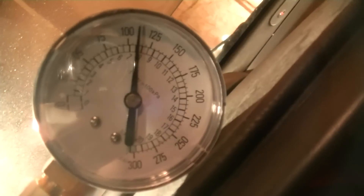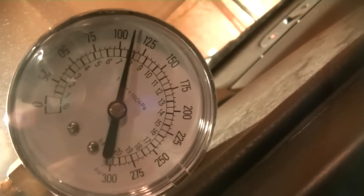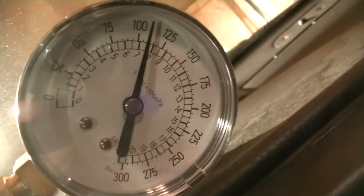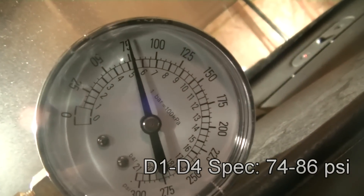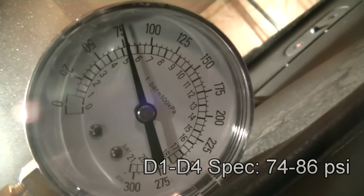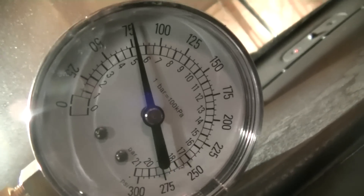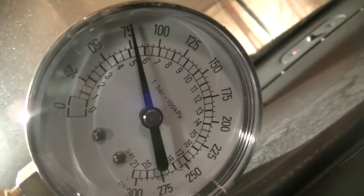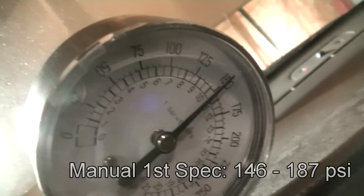I'm going to put the e-brake on, step on the regular brake, and switch it to reverse — the pressure is about the same. Switch it to neutral — pressure is about the same. Now let's switch it to drive. We're reading about 75 psi. Switching it to 2, switching it to 1, and back up to drive.